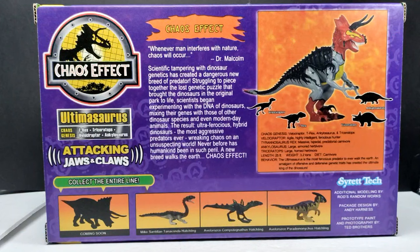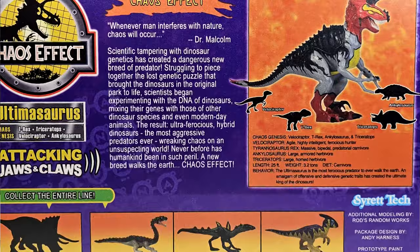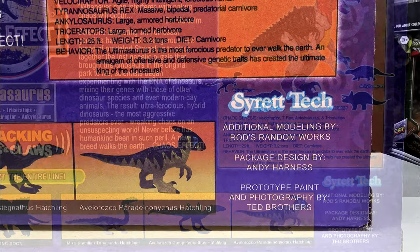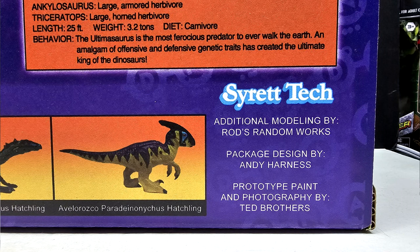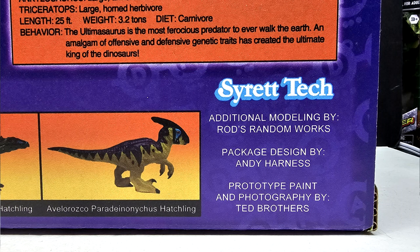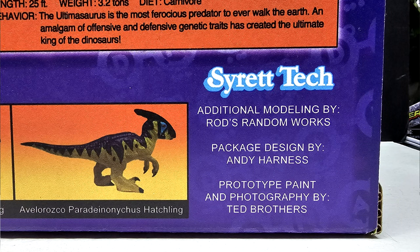On the bottom of the box we have more incredible artwork, as well as an image showing that you can pull off the back plate to reveal dino damage — something that screams classic Jurassic Park. The same imagery appears on the opposing side of the box. On the back you can see a sneak peek of the Ultimasaurus, information on the Chaos Effect line, and credits including additional modeling by Rod's Random Work, who helped sculpt the figure alongside Syratech, and package design by Andy Harness.